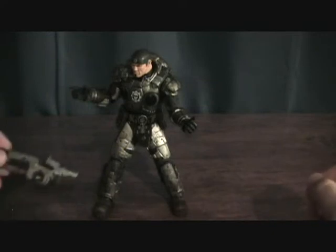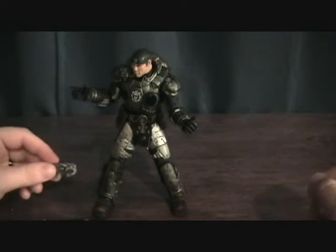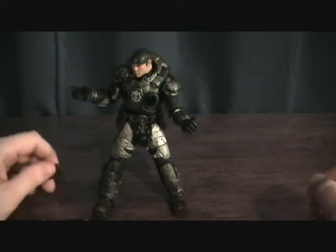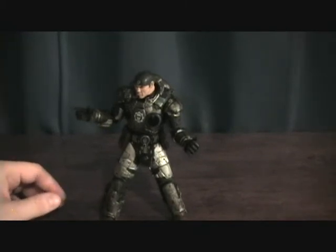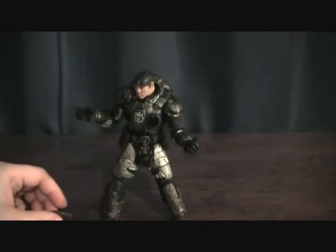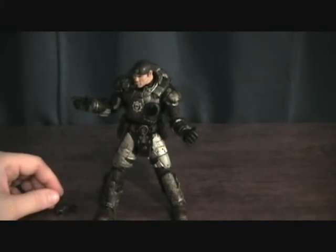Especially if you love the games, then I'd say these are a must-have. I plan on getting the rest of the main characters. Definitely a good figure to look at. By NECA — they make great figures all around. Thanks for checking it out.